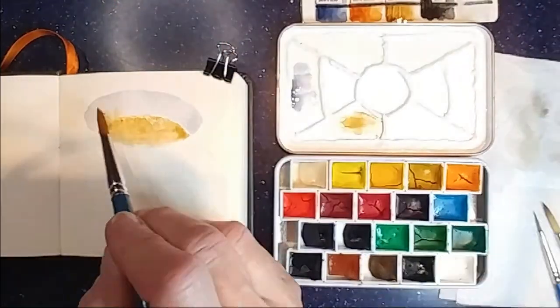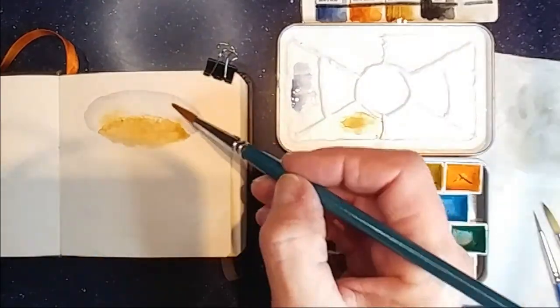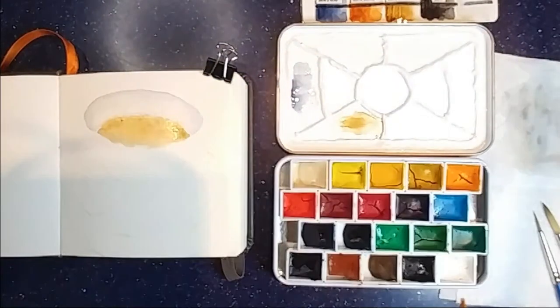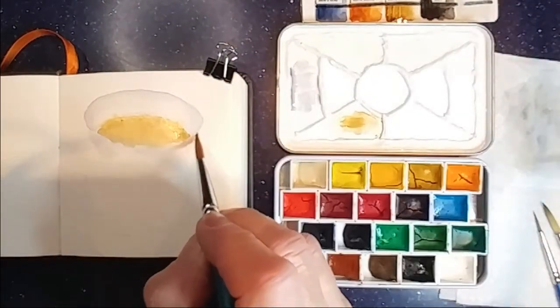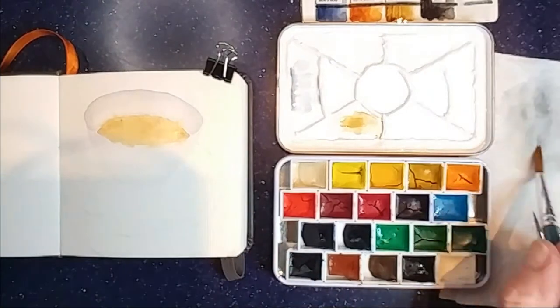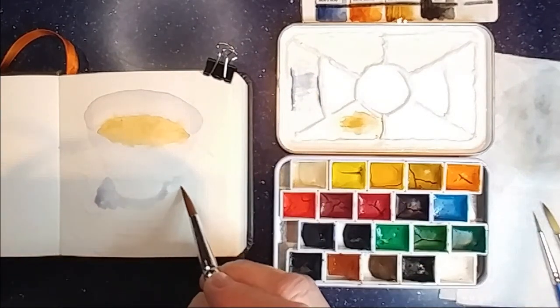I got a little impatient — I didn't wait for the coffee to dry — so I'm having to try to get that coffee color out of the grey. Now doing really light washes where the coffee cup is not shadowed and mostly white.